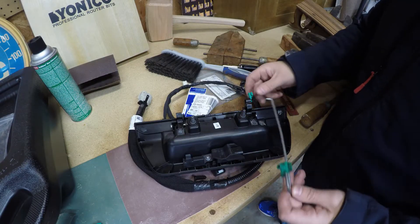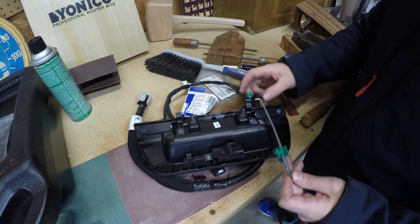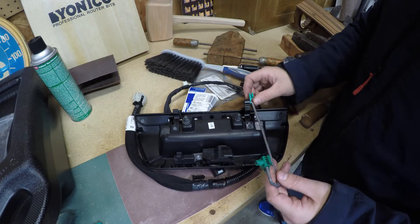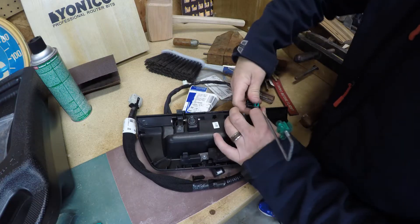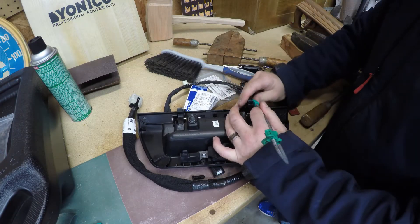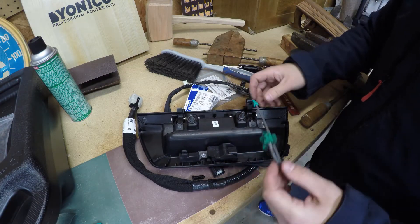To install the actuator on the new handle — it already had the green plastic connector — so just insert the metal pin and then fold the green connector down onto it and snap it in place. Just like that.